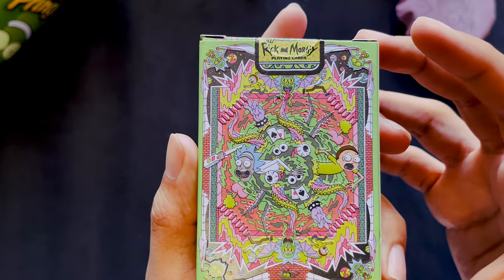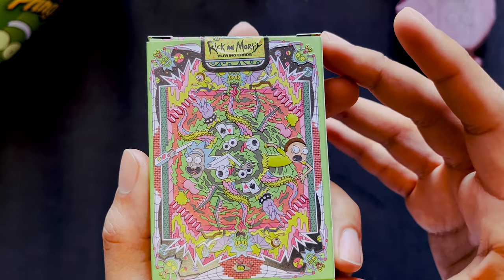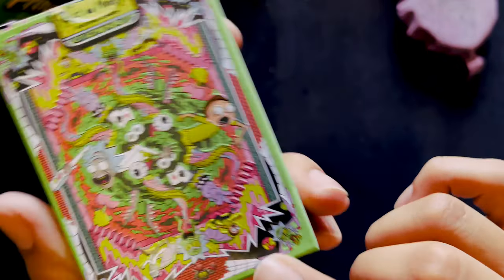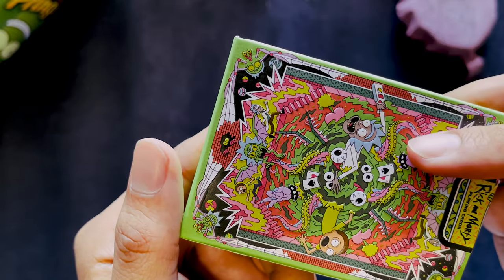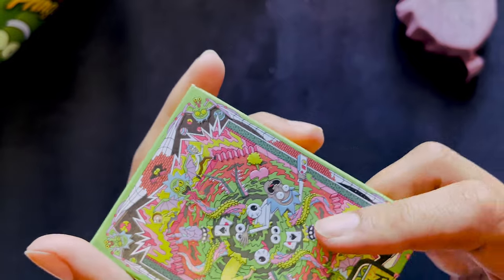This is probably what the back of the cards are going to look like. On the back we have a closer view of the portal with everything flying out of it, including Rick and Morty with the portal gun — like an alien Rick and an alien Morty. Kind of reminds me of The Thing, and I'm pretty sure that's exactly what that is a reference to. I'll leave a clip right here.